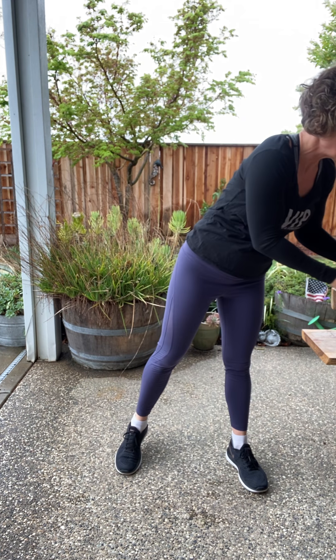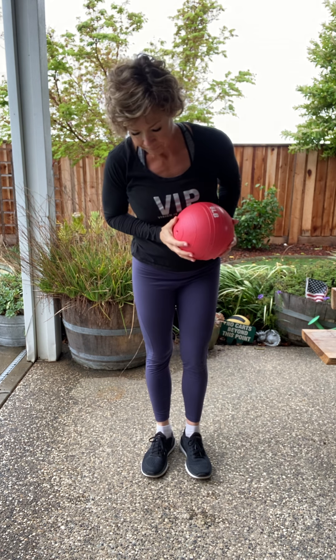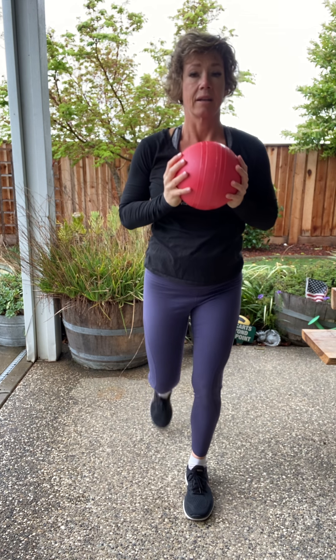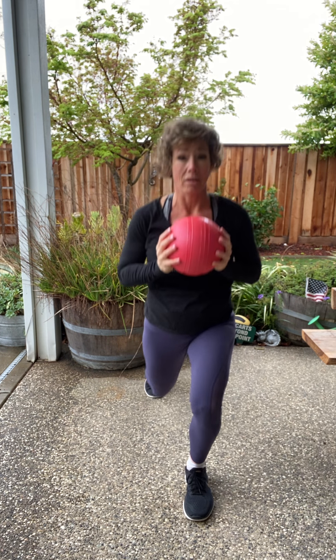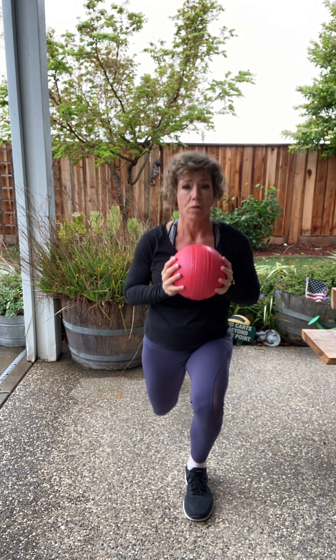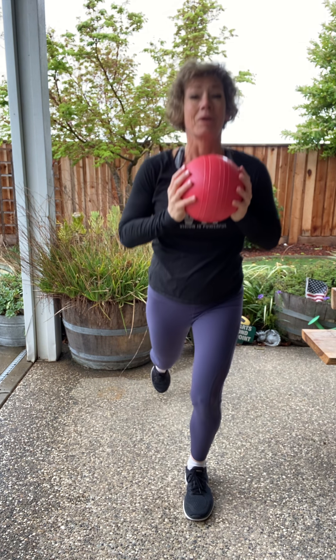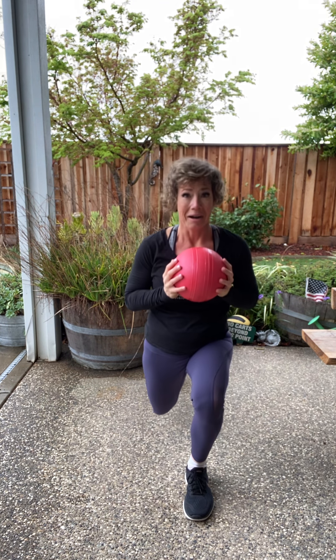Now let's pick up that ball. We're going to hold it at chest level. We're doing a full body lunge, which means we engage our core. We're going to stand on one side, come on down and bring it up. Now if you are a beginner exerciser, you don't need the ball or the weight — your body weight is going to be enough. We're going a little bit lower than we did in the warm-up. We're going to go four more and then switch sides.